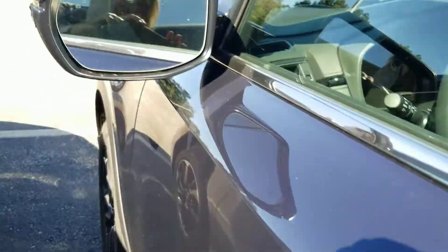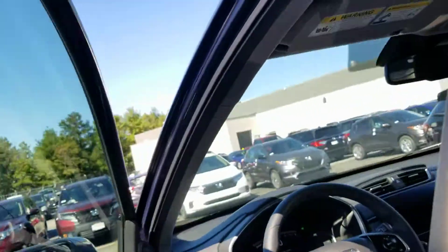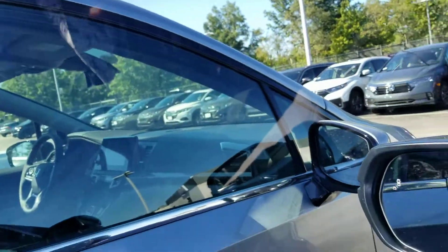Lock and unlock with these lines on the handle here. There's your blind spot monitoring — the little car icon right here turns orange. You can also unlock the door by pulling the handle twice.